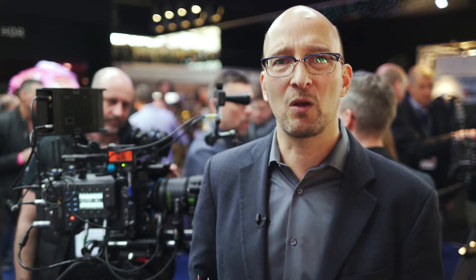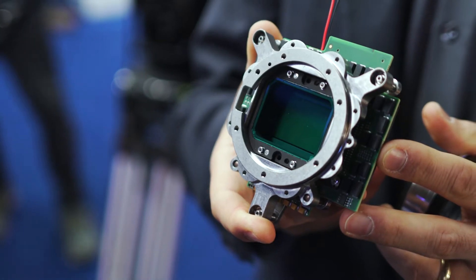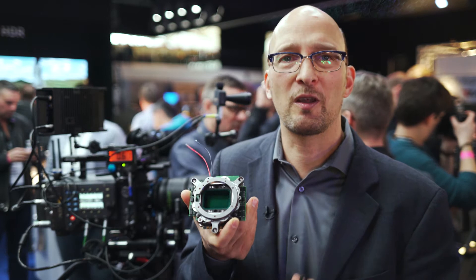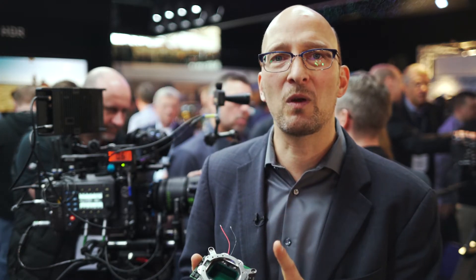Super 35 PL mount lenses don't cover the whole sensor — the sensor is slightly larger than full frame. Full frame is 36 by 24 millimeters; this sensor is 36.7 by 25.54 millimeters. Most Super 35 lenses don't cover the full sensor, but we have a sensor mode called LF 16x9, which is the smallest image area still considered 4K — 3840 by 2160 pixels, fulfilling the television 4K mandate. Tests show Master Primes from 35mm focal length upward do cover this LF 16x9 sensor mode.